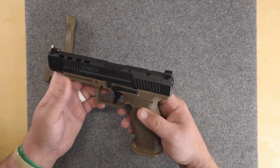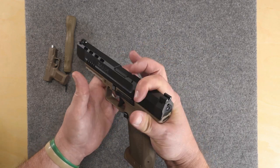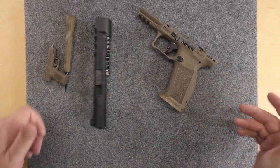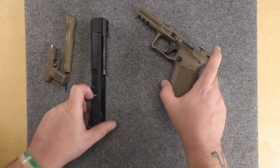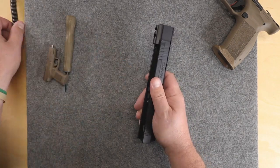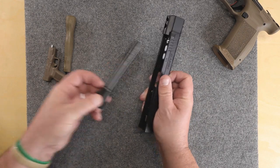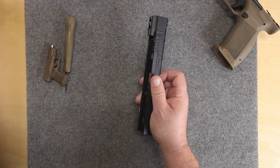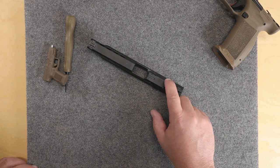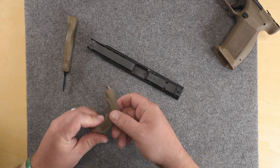Caniks come apart pretty easy, just like a Glock — pull back a little bit up here and it just pops right off. It's actually one of the easiest pistols to field strip. Spring comes off, barrel comes out, just like a Glock, just like a Sig, just like pretty much any other polymer gun. So we're gonna need to access these two screws right here.